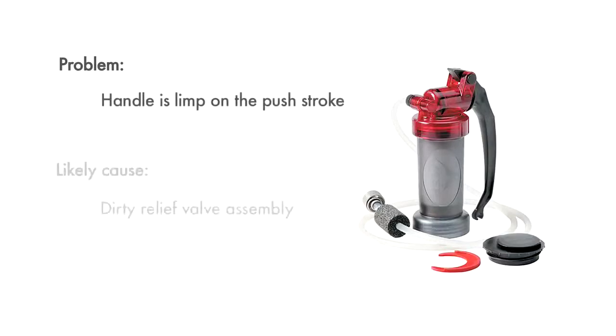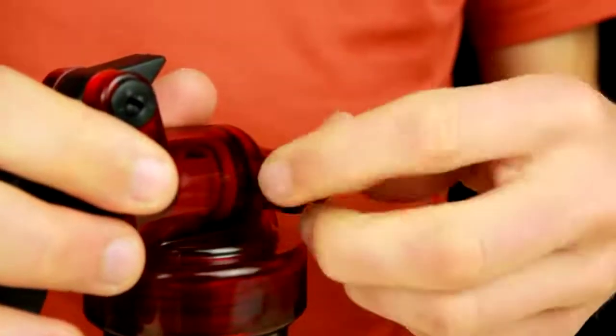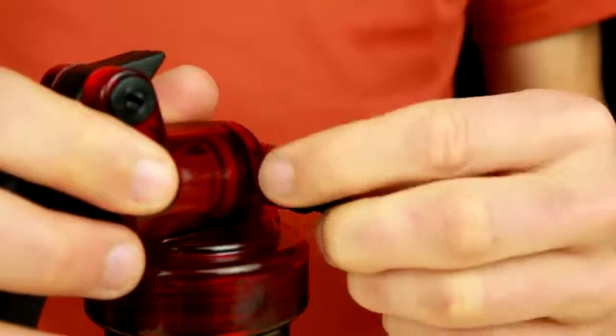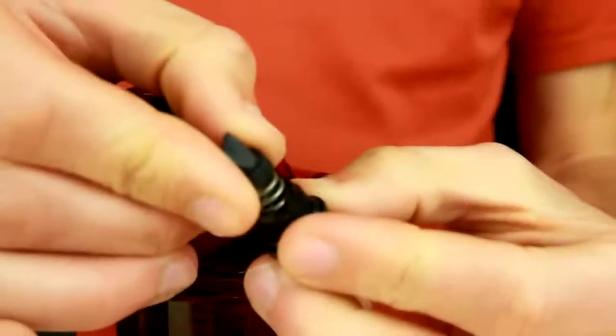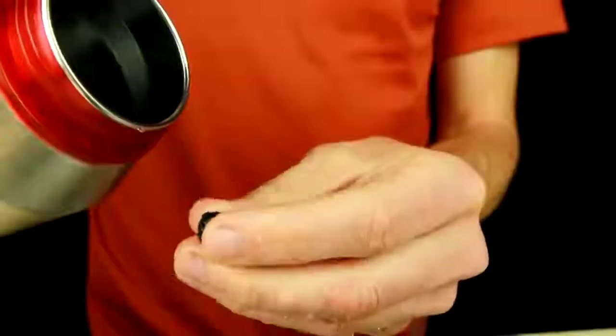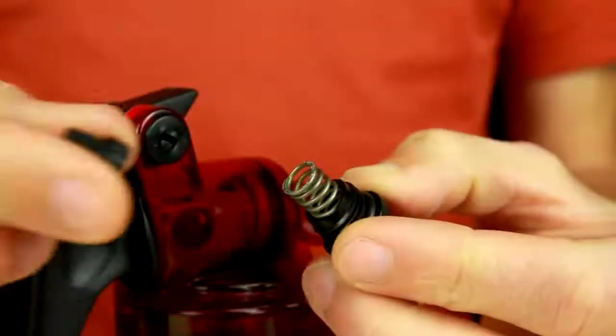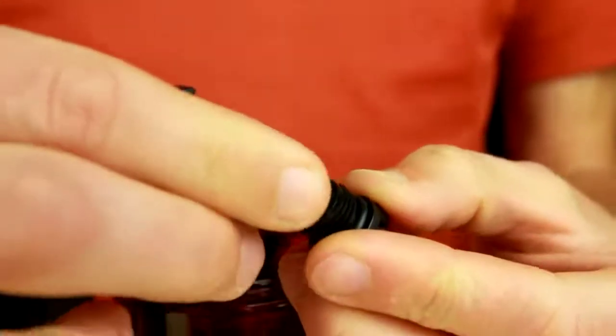Another cause for a limp push stroke is a dirty relief valve assembly. To clean the relief valve, unscrew the inlet hose barb from the pump head. Take out the parts and rinse the duck bill with clean water. Be sure to reassemble the parts in their correct order.